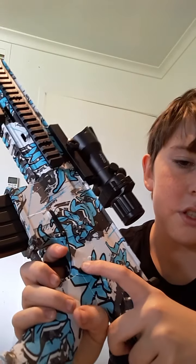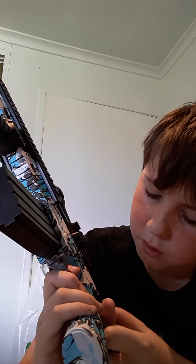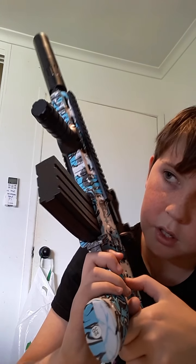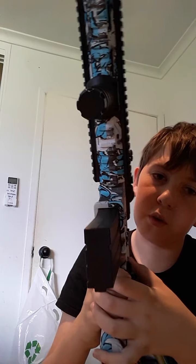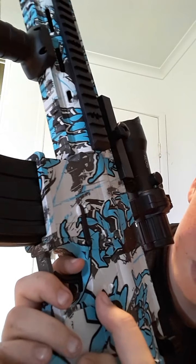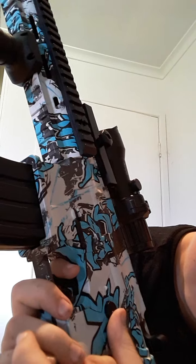This little switch here — I think that's safe, automatic, and lock. If you hear that spring click, that means it's on; if you hear it again, that means it's off. So that is how you use the safety on one of these.